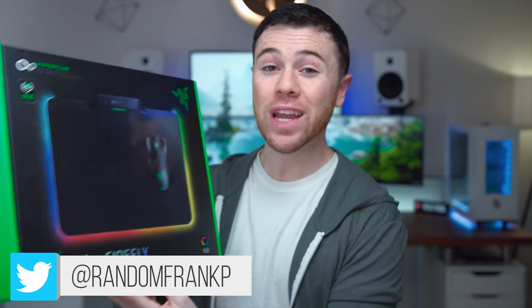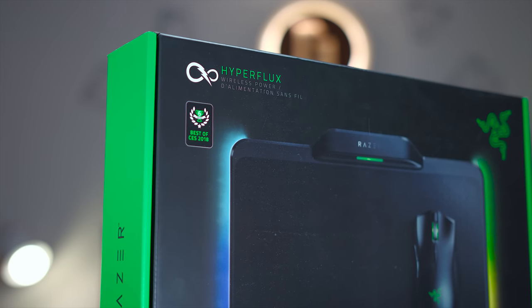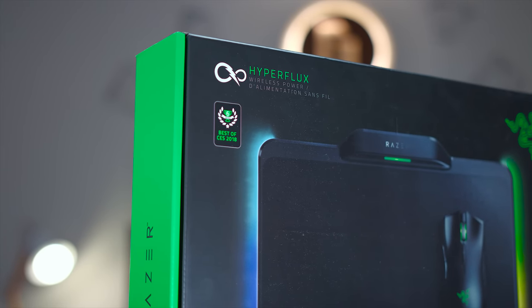What's up guys, I'm RandomFrankP. Today we're going to be doing a first look and unboxing of the brand new Razer Hyperflux with the Mamba wireless mouse and the Firefly mouse pad. This is pretty much their solution to something like the newer Corsair DarkCore and the MM1000 mouse pad, as well as Logitech's PowerPlay bundle.